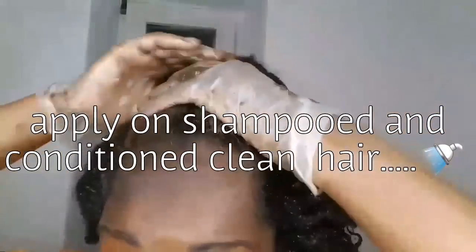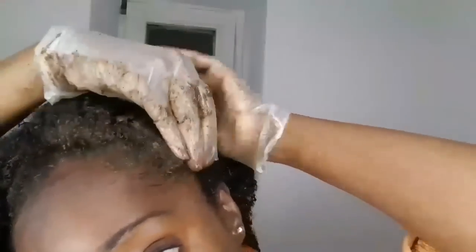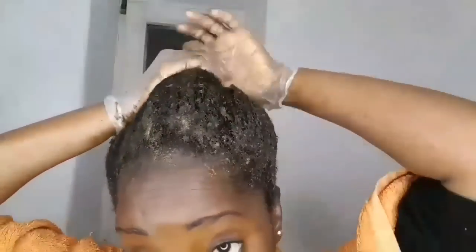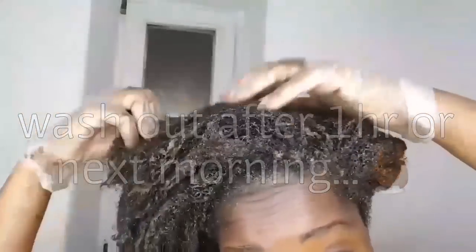Now all you have to do next is just apply the mixture all over your hair. Henna for me makes my hair very strong. I like applying henna when I'm blow drying my hair because I find that it reduces the chances of me getting any heat damage.